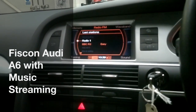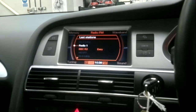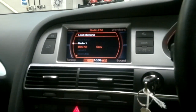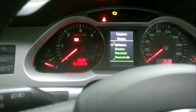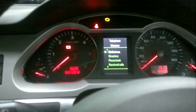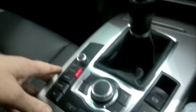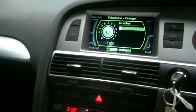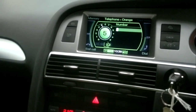Hi there, this is Jason. I've just installed this Covertec Fiscon kit into an Audi A6. This will work exactly the same as the factory installed car kit in that it will work through the buttons on the steering wheel, and you can control your telephone through the centre dials and also through the MMI system, so you can dial numbers exactly the same as if it was a factory kit.